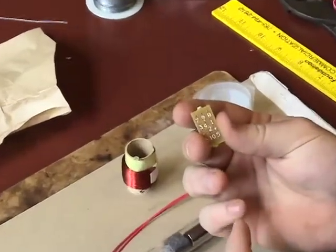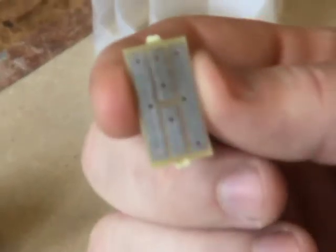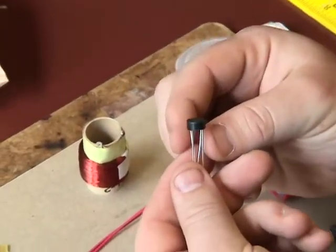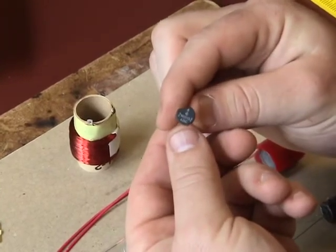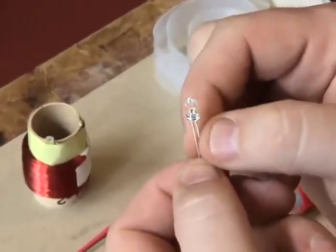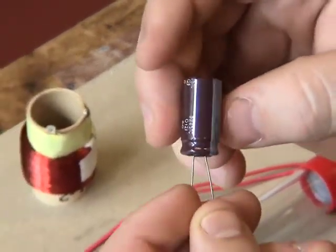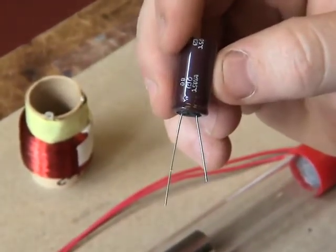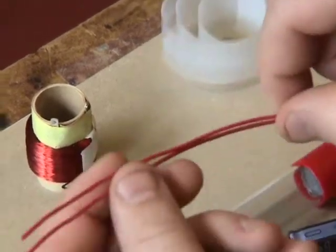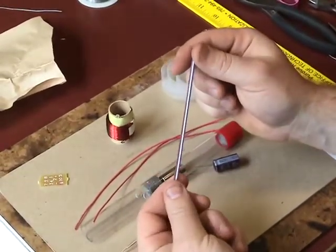The next item is a printed circuit board, which has white numbers printed on the front and metal foil traces on the back. Next is the bridge rectifier, a small black device that looks like a button. The LED is a clear light with two metal leads. The electrolytic capacitor is a brown or blue capacitor with two metal leads. You will also have two red wires that are eight inches long, and the last item is a plastic stirring straw.